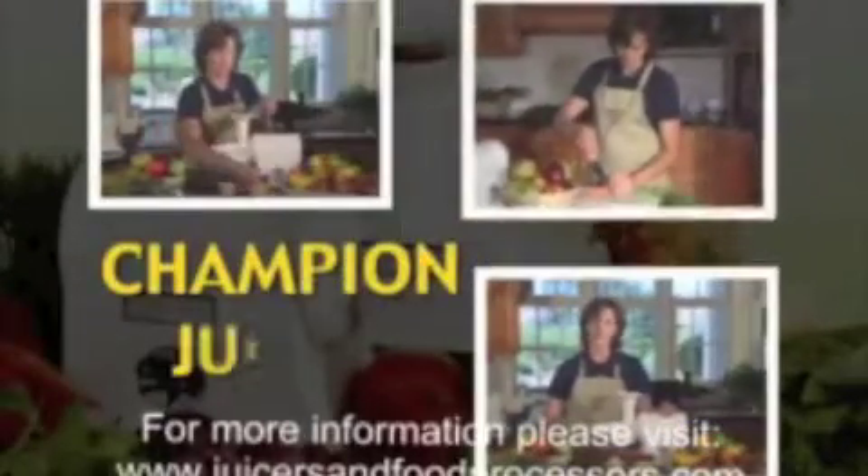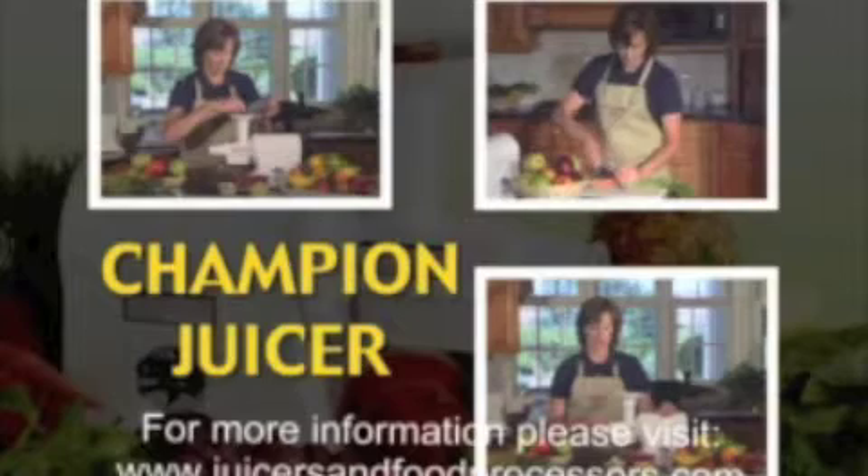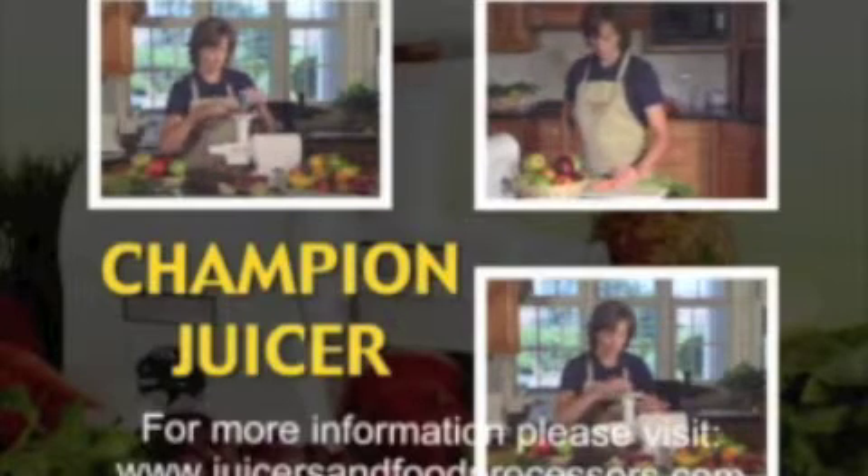Life is busy, and eating healthy is a challenge. There's a way to eat healthier, more flavorful foods without the fuss. My name is Ann, and I'll show you how the Champion Juicer will change your eating habits and help you create simple, delicious yet nutritious recipes that meet the recommended daily serving of fruits and vegetables.